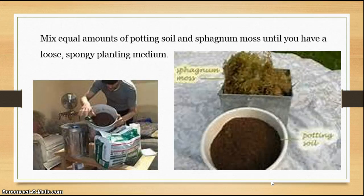The next thing you want to do is mix your soil. I like to mix equal parts of moss and potting soil together in a five-gallon bucket and mix it really, really well. Make sure it's all mixed together thoroughly.